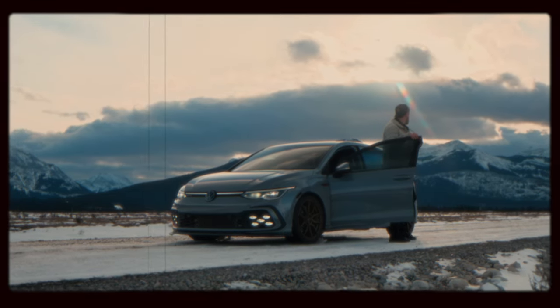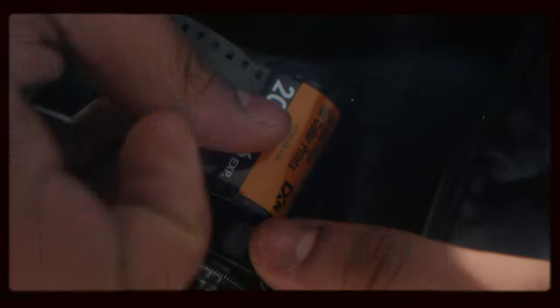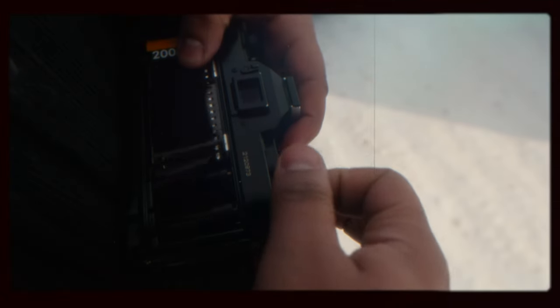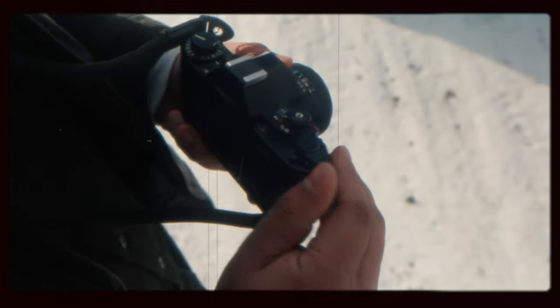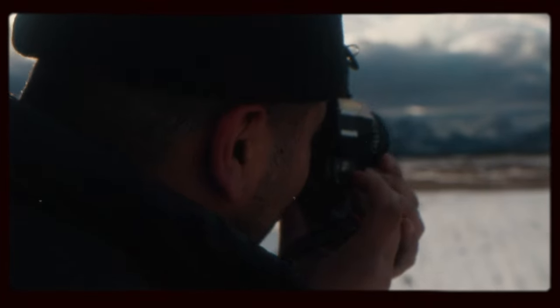I'm going out to the mountains with my buddy Aaron. We're going to put a roll of film in here and take about 18 photos. Some of them may or may not turn out because shooting film photography, you might miss some. But I'm excited to bring you guys along — we're going to do a point of view shoot and see if any of these photos turn out.